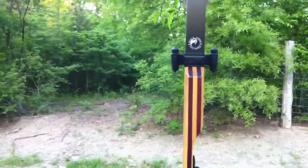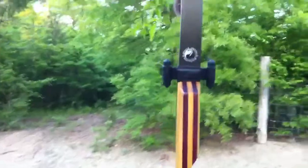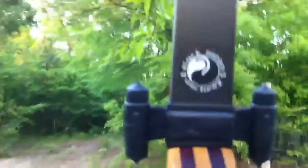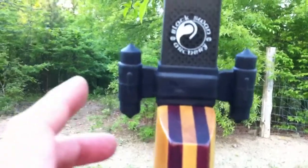Hey everybody, this is Rip Fletching. Just got back from the Paris, Texas Pro-Am. I want to show you guys some stuff I came up with. Check these out — these limb silencers are crazy good and I'll show you how they work.